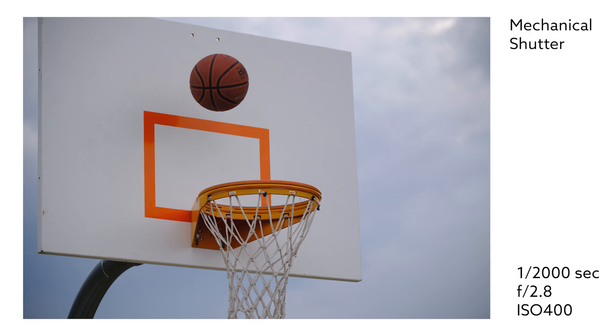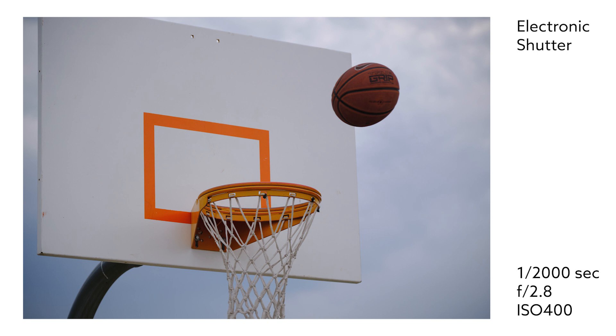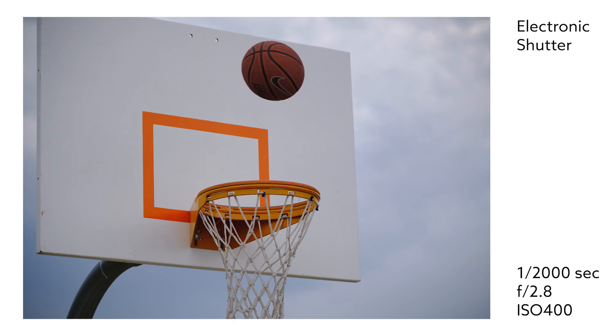The first photo is taken by a mechanical shutter and the basketball looks normal. The second photo is taken by electronic front curtain shutter and the basketball also looks normal. The third photo is taken by electronic shutter, and you can see heavy distortion around the basketball. There is new technology called global shutter, which is electronic but can capture the entire sensor at once instead of scanning line by line, resolving the rolling shutter issue. But most modern cameras don't have global shutter yet.